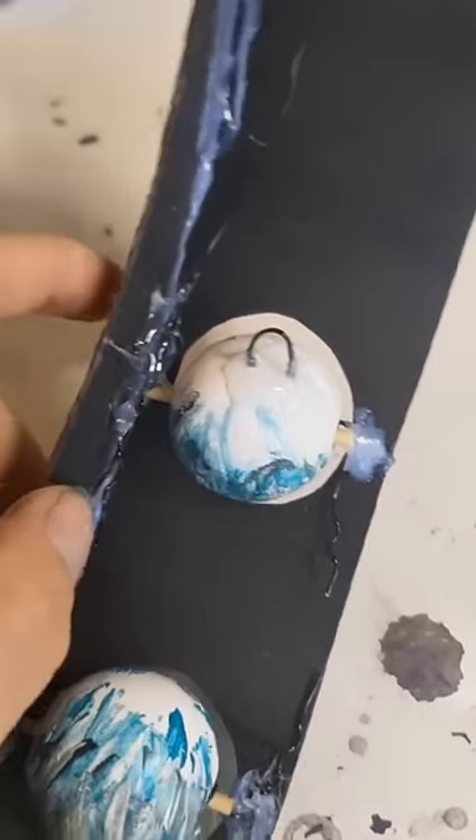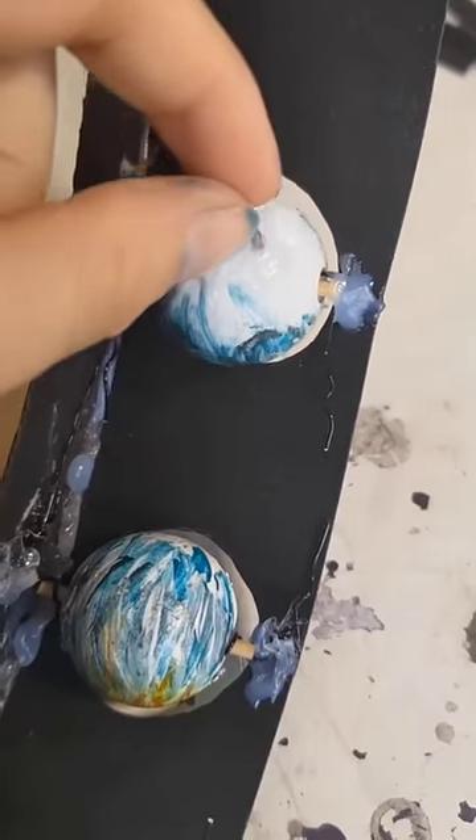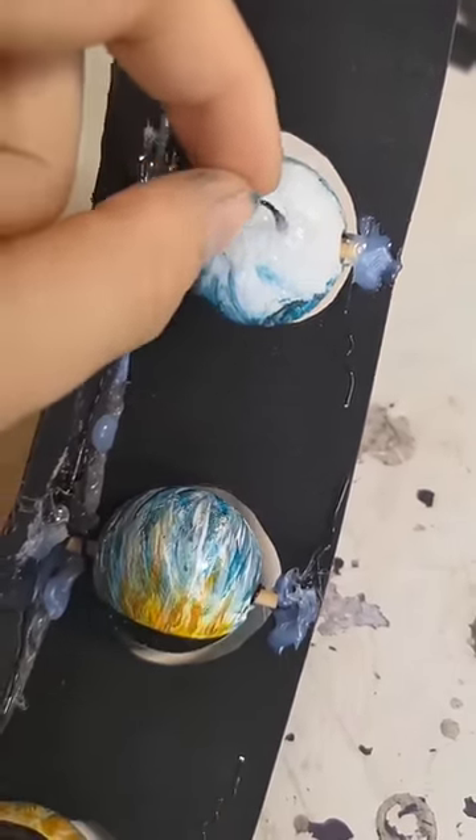At the back of each eyeball I've basically glued this sort of u-shape of wire, which is going to create a little handle that I can tie some string to, to help move the ball back and forth.